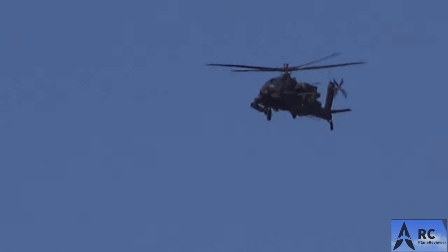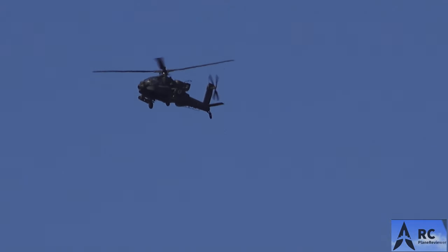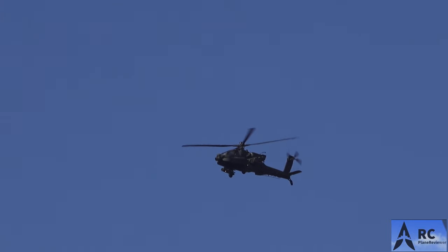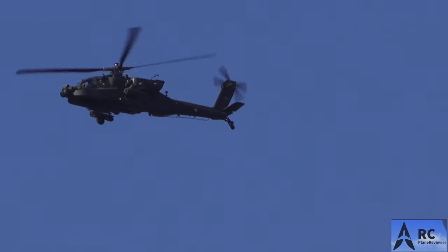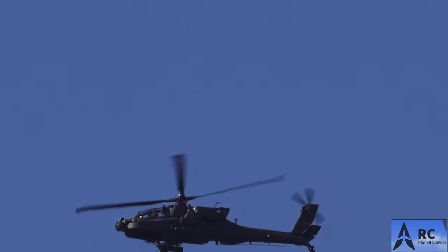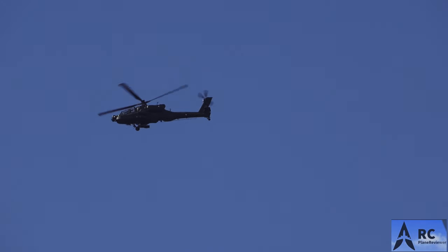We've got an Apache helicopter flying in over here and you gotta love that - I love an Apache, that is awesome! Check that out - man that's cool, you can almost see him in there.